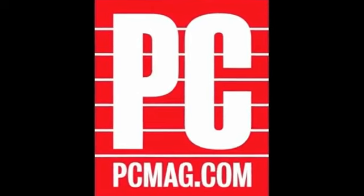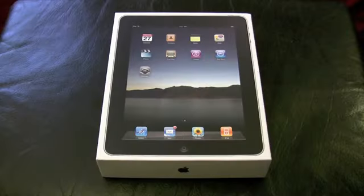Hi, I'm Tim Gideon for PCMag, and today we take an in-depth look at the Apple iPad, launching April 3rd.